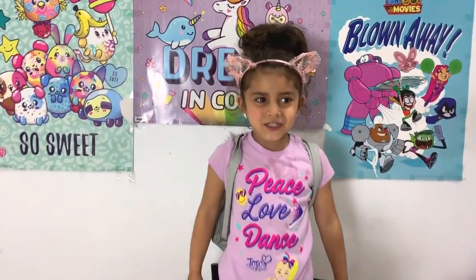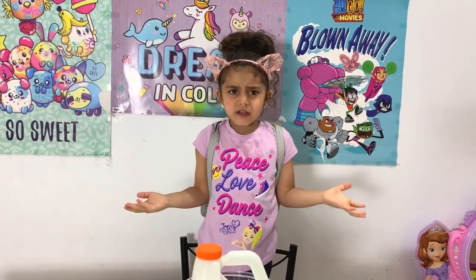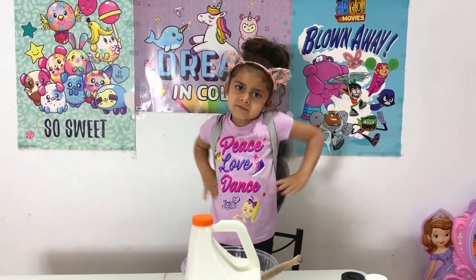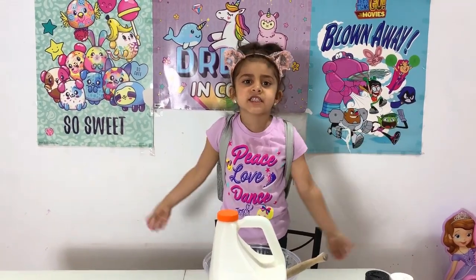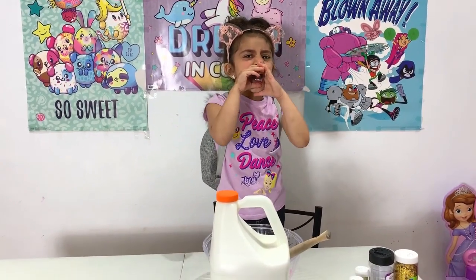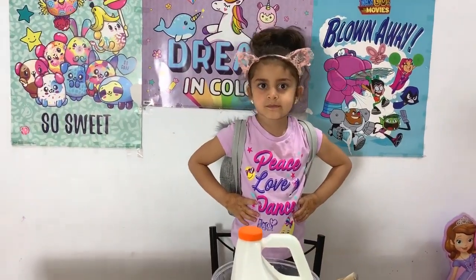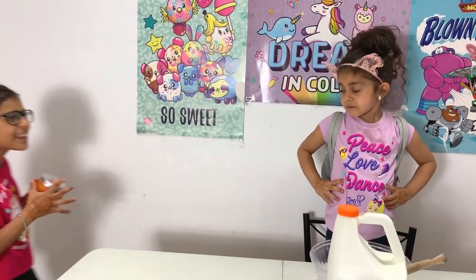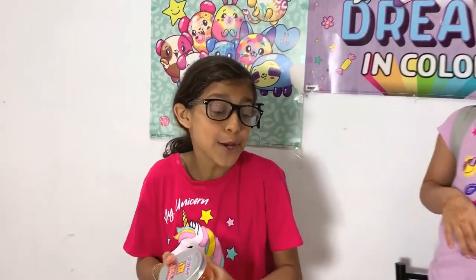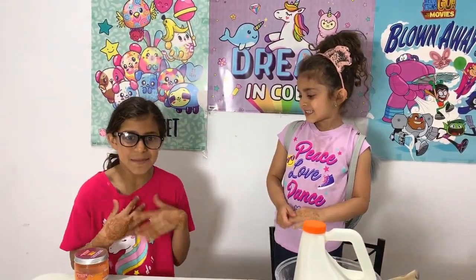I'm the first one to school, but where's my teacher? I'm going to call my teacher. Teacher! Oh hello there! Hi Sally, are you ready for the slime test? Yeah, okay!